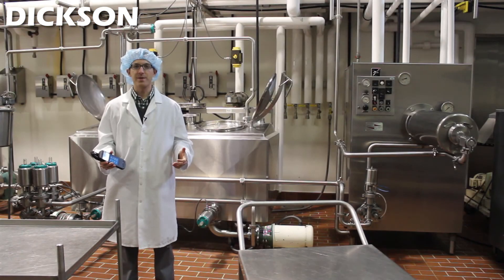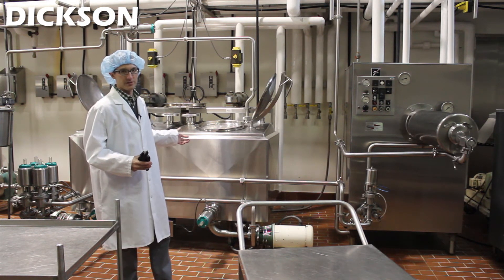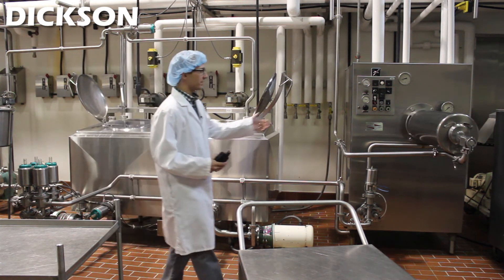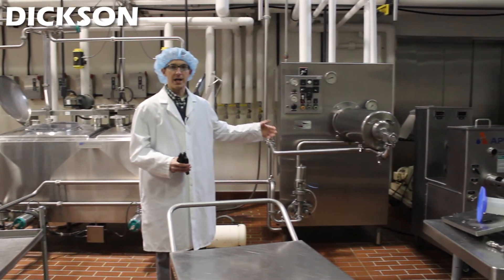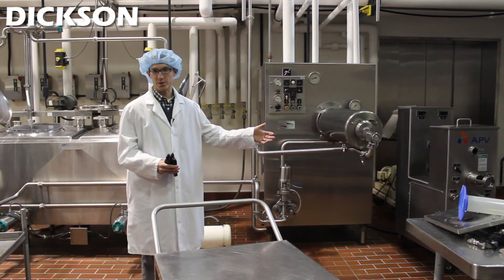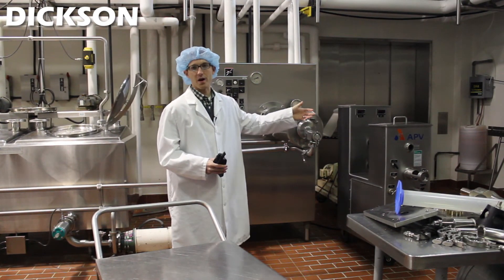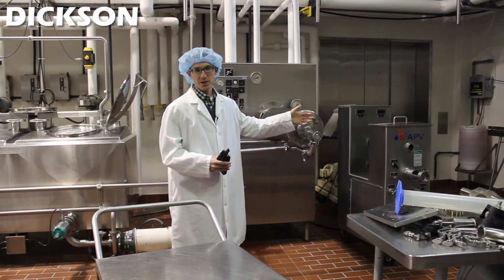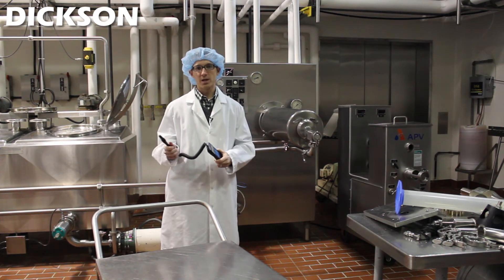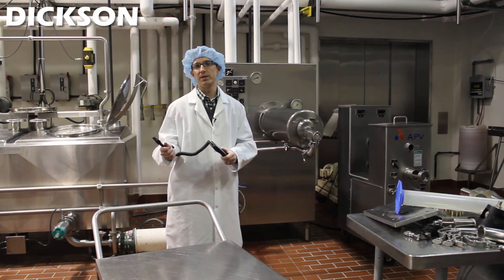The next stage in the ice cream making process starts here with our mixing station, where we add in flavorings and colorings to get the product to the right consistency and taste. It's then pumped over to a cooling station where it's brought to the correct temperature, pumping out in a consistency almost like soft serve ice cream into a container. Next it moves into the mixing station where they add in ingredients such as strawberries, cake batter, or cookie dough. During this entire time you can monitor the facility using a TH300, which gives you a general reading of temperature and humidity throughout the facility.